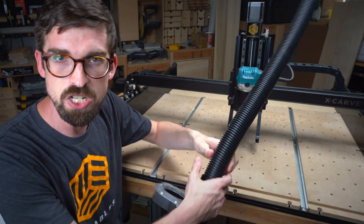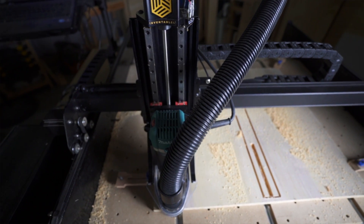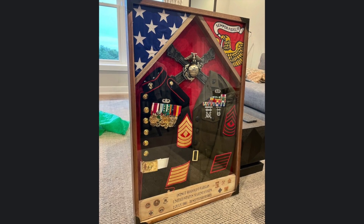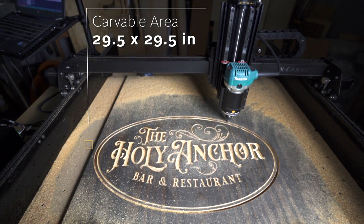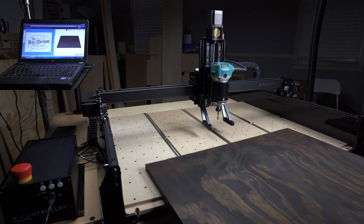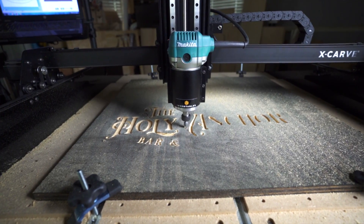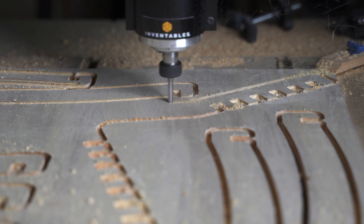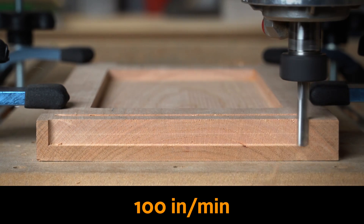We have a full dust collection system that's included and is really easy to install or remove, and the other end attaches to any standard shop-style vacuum. The X-Carve has a carvable area of 29.5 by 29.5 inches, or 750 by 750 millimeters, with a max thickness of 4.5 inches. You can use sheets as wide as 37 inches and push them all the way through and out the back. The included Makita router delivers high-quality cut and removal rates with optimal spindle speeds, fast feed rates, and depths of cut that save you time without sacrificing quality.